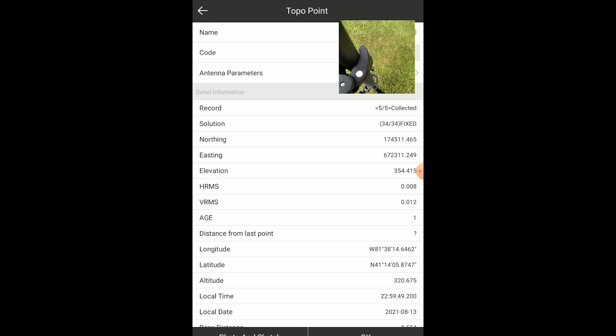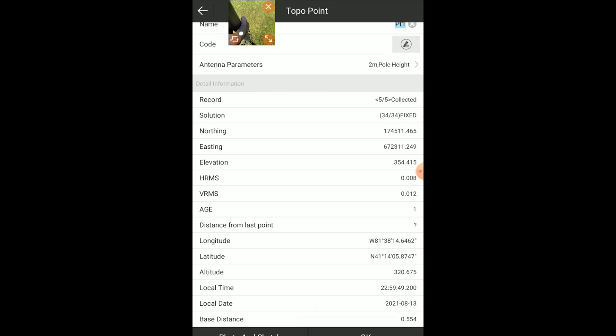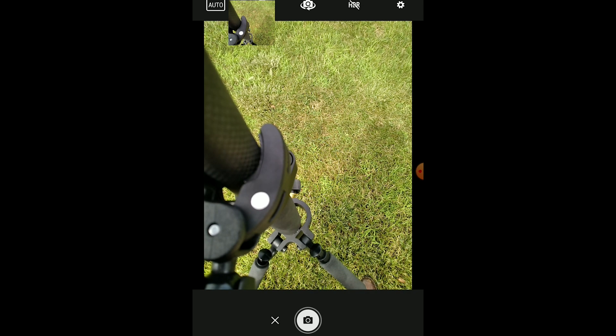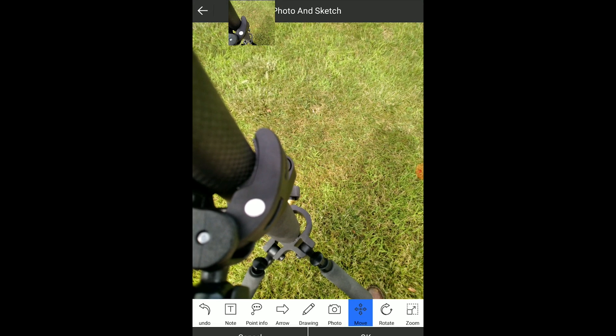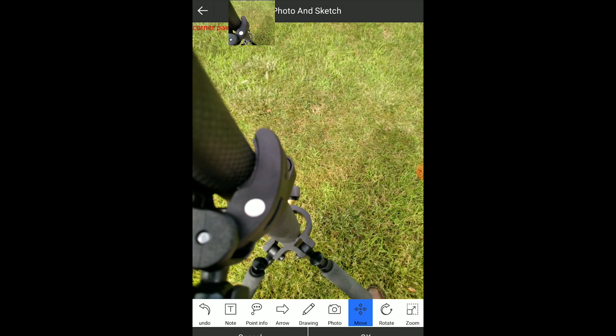Great, we collected a point. We can rename the point and code it. It also has all the info in state plane coordinates, as well as lat/long and ellipsoidal height. There's a photo and sketch option — this picture will be tagged with the accurate coordinate we just collected. We can make a drawing or a note on it, like 'corner of pavement.' We can also show the point info and display lat/long in the upper corner.